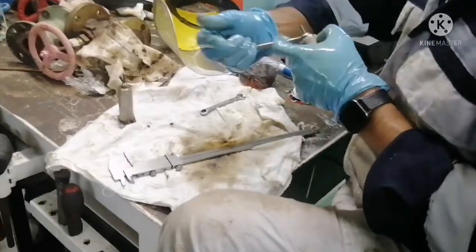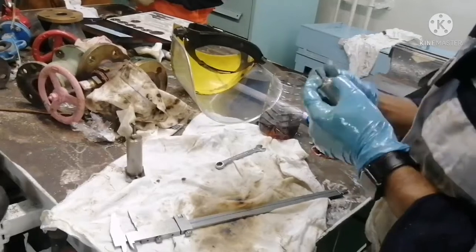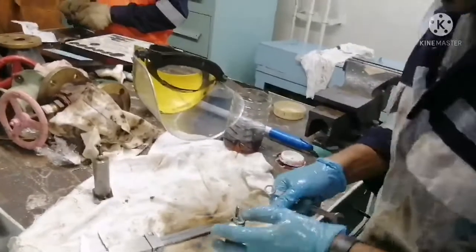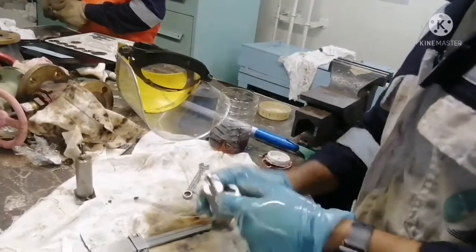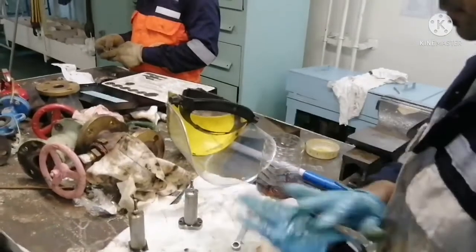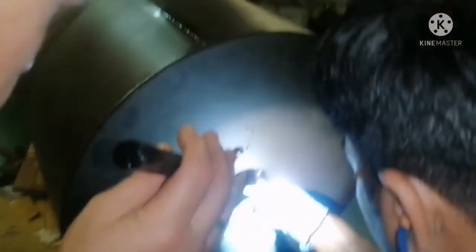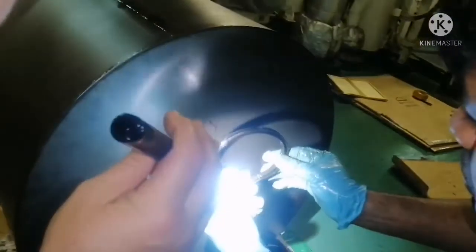This is how we overhaul the safety valve of a jet filter. I think this video must have given you some idea about how to overhaul the safety valve of a jet filter. Now I am going to change the seal for the jet filter. I have already removed the old seal.